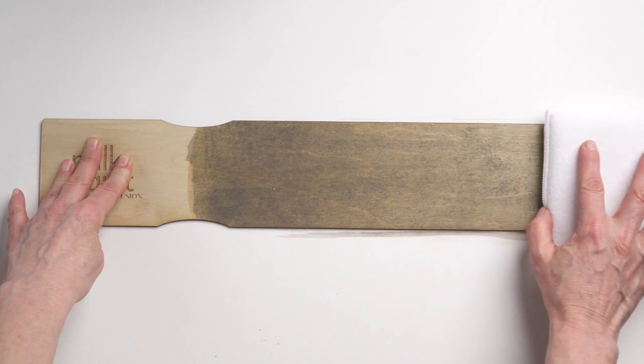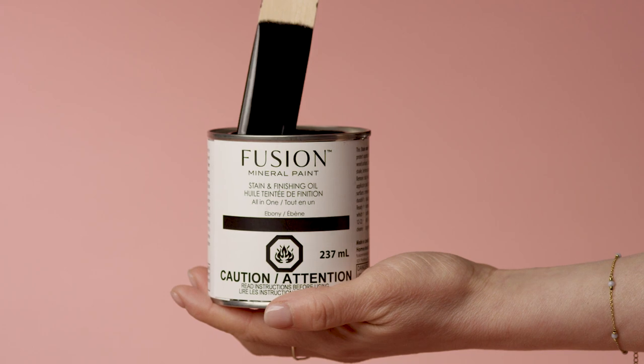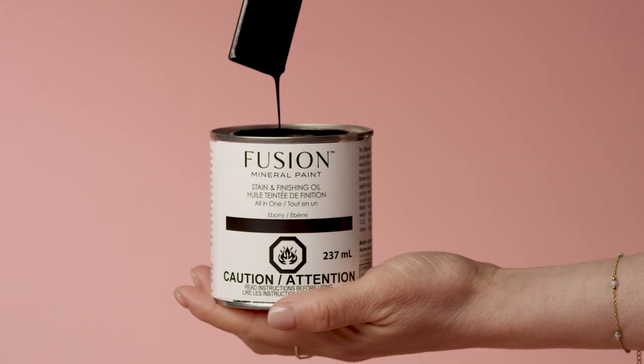Want to increase the sheen? Simply apply another coat. Try using one of our tinted SFOs to add character to your piece.